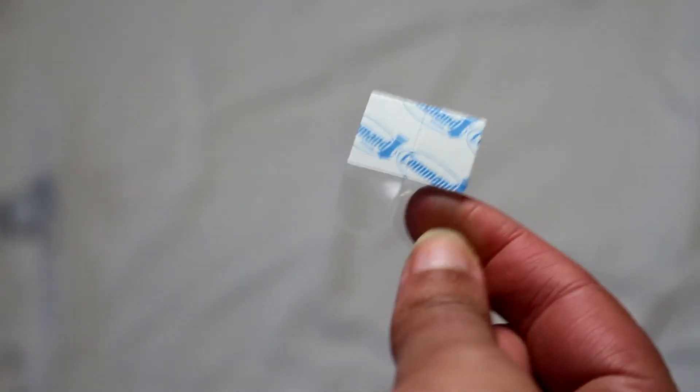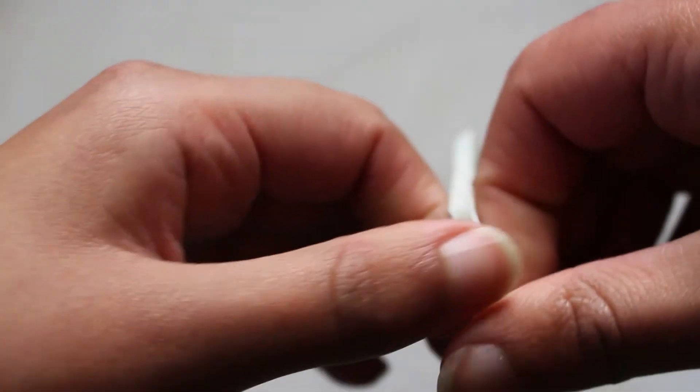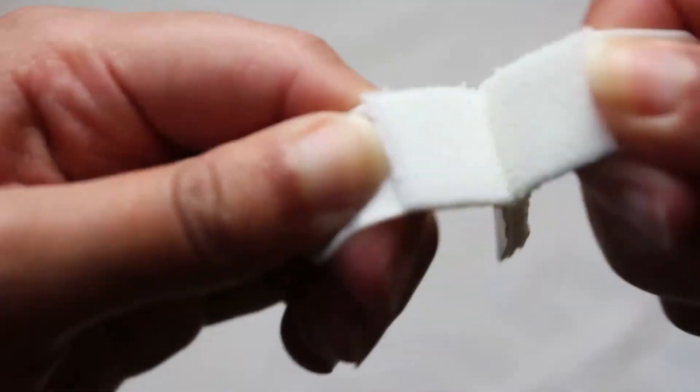The normal command strips are just a basic adhesive strip, but the photo frame ones actually join and separate. This means you can basically stick the test tubes up to the wall, but pull them off when you need to change the water. It's all very efficient.